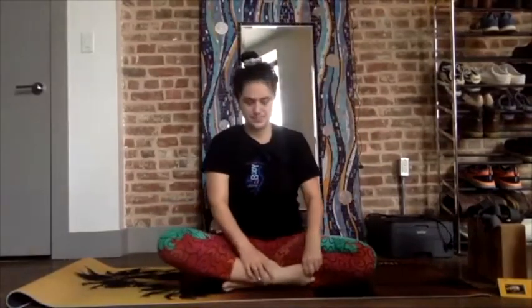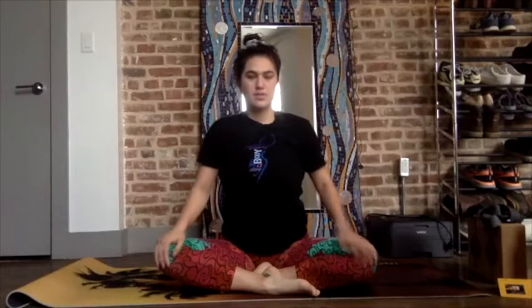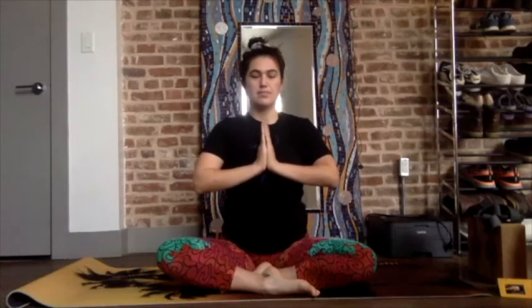Sitting with your intention for a few more breaths. We'll start with sealing our intention with one own love — palms together, press your palms at your center. Inhale — this is an active pressing, inhale.